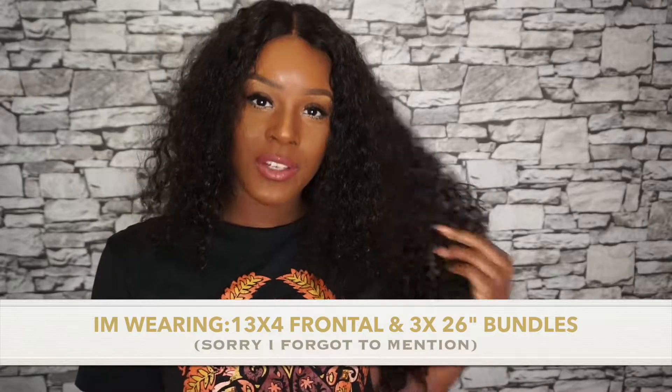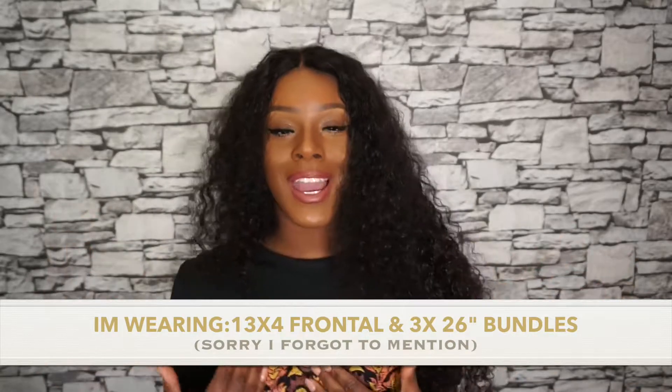I feel like the craze recently with hair has been this sort of curly hair, like a curly wave palette. For me, I'm usually a straight hair or body wave wearer, so I've pretty much always had straight hair extensions or body wave hair extensions — curly has never really been my thing.